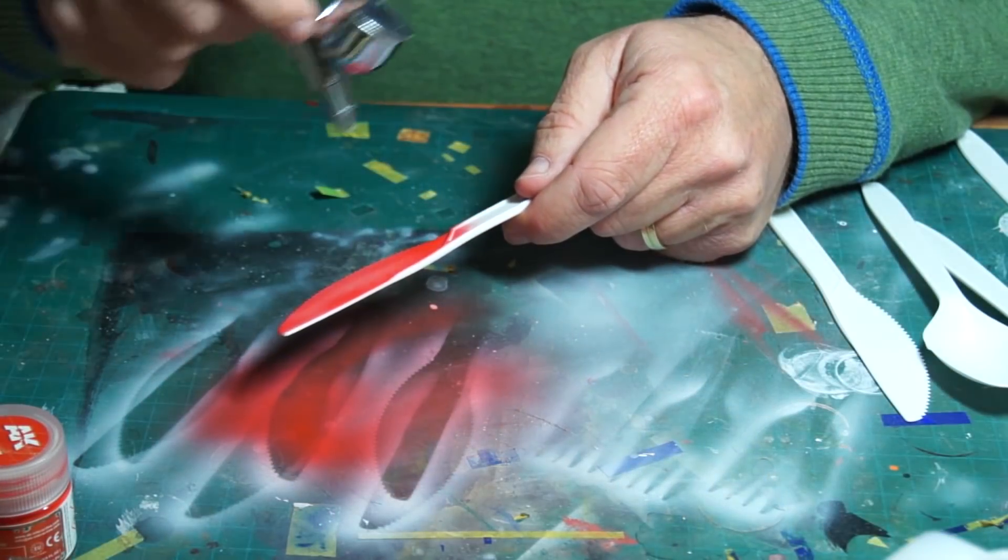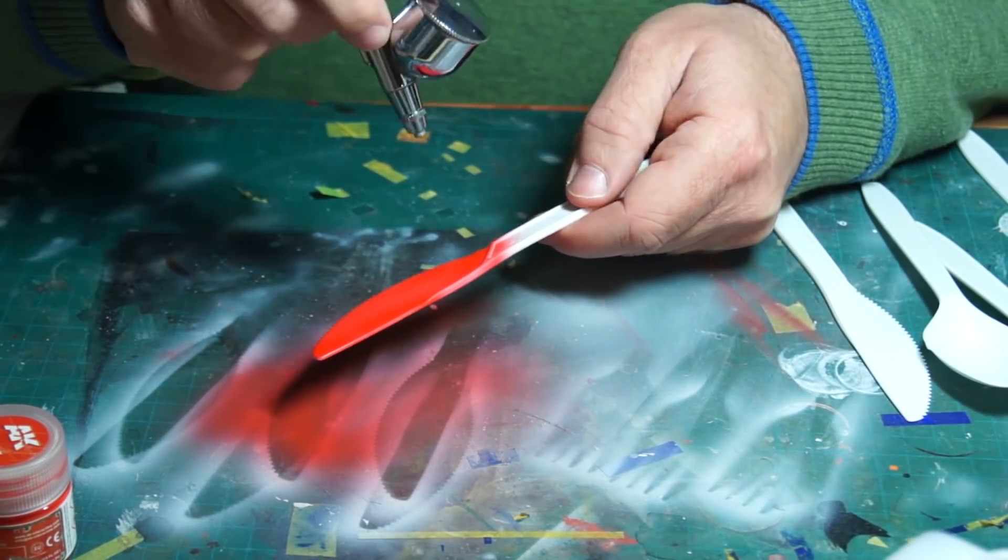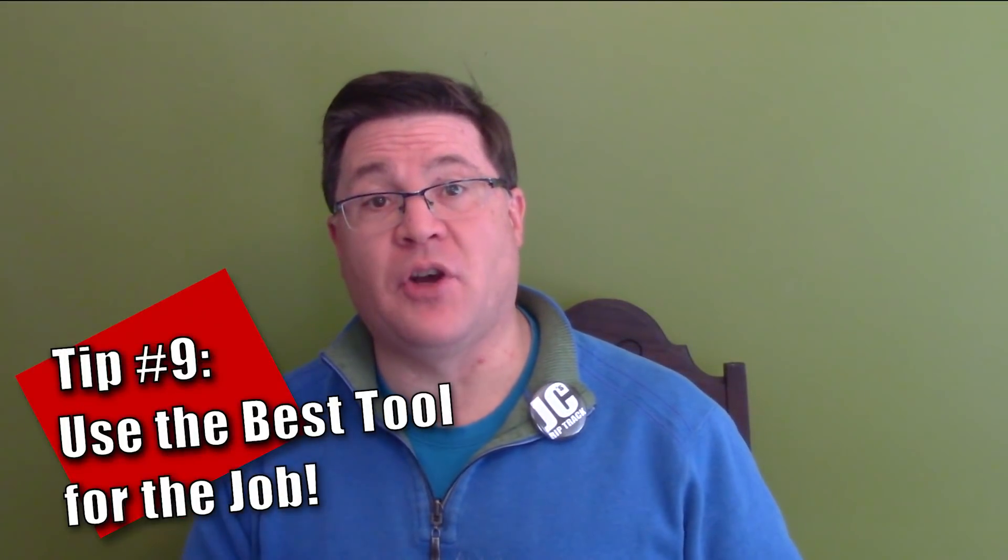Notice that I said get familiar — I didn't say get comfortable, because if you wait until you're comfortable with it, you will never use it. And this goes back to the first point: just get started. Testing something out can give you an idea of how it will work as you apply it to a model. You can test stuff out on bargain bin models, but pieces of plastic card or plastic cutlery can give you a quick idea of how a particular technique is going to work.